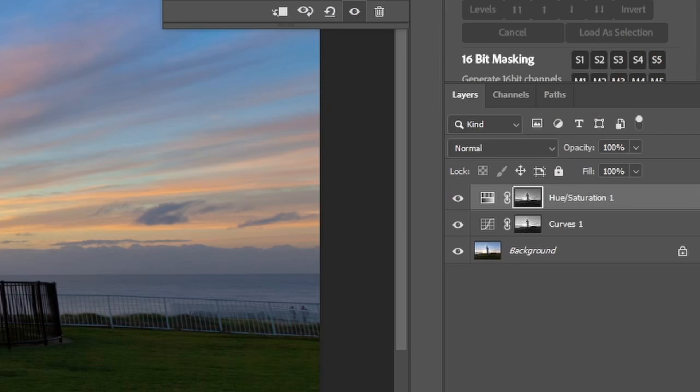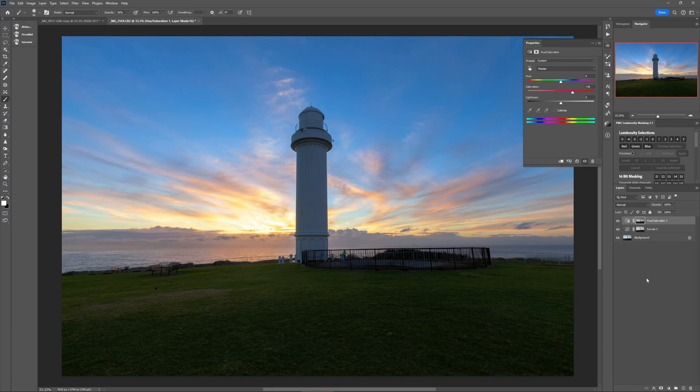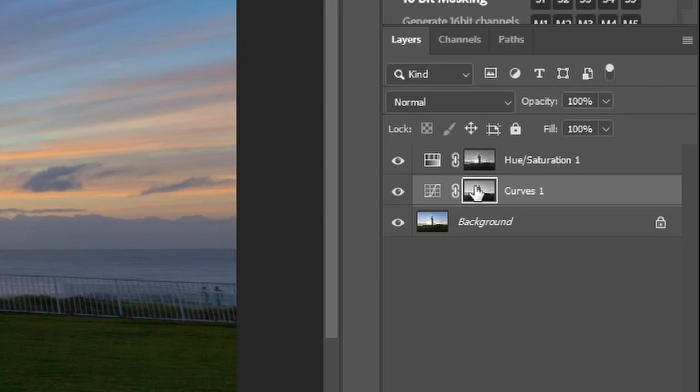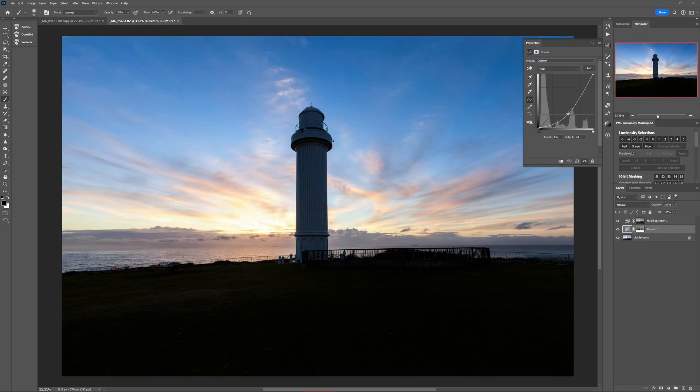Here's what's happening under the hood: it's the layer mask that's telling each adjustment where it can and can't go. So if it's telling this curves adjustment to go only in the highlights, then to make it only go in the shadows, we need the mask to do the opposite. To do that, simply click once on the layer mask with the mouse, then hold Command or Control and press I to invert the mask. And now, as if by magic, it's affecting the shadows and not the highlights.